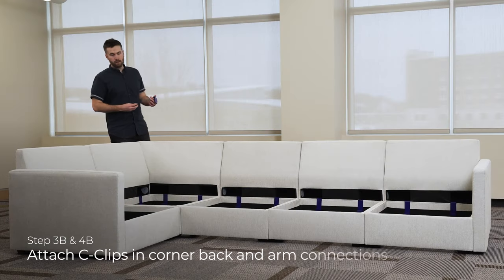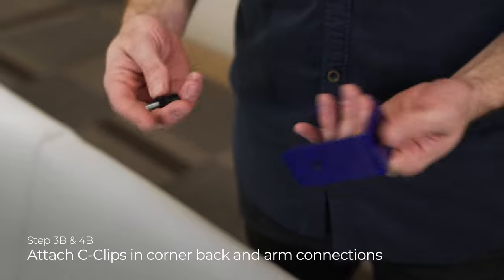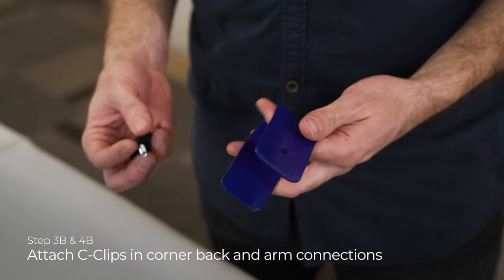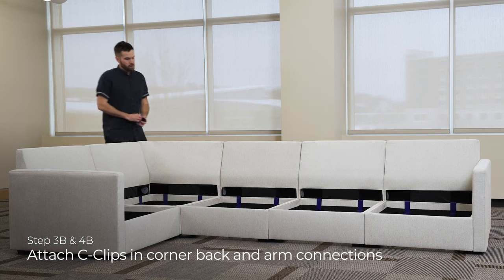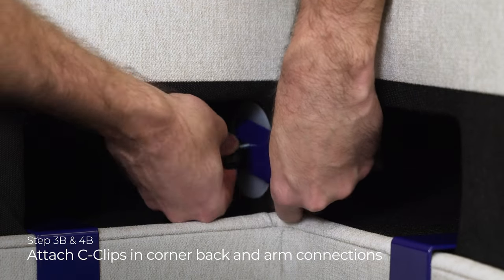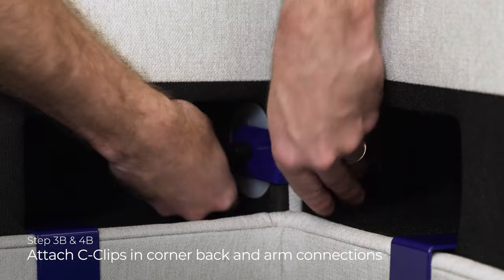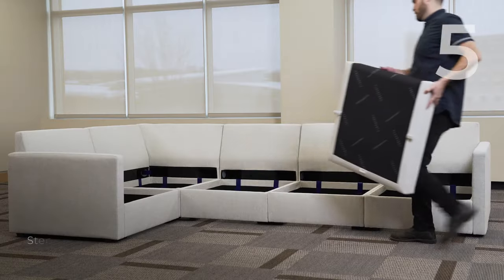Once you get the arms on, take another c-clip. We use this for the seat base, but we're also going to use it for our side-to-side connections. One of the places that will be is where the corner back meets the back next to it, and also where an arm meets the back. You don't need it in all side-to-side connections — it's already strong enough without it. This is just for the corner and the arms.